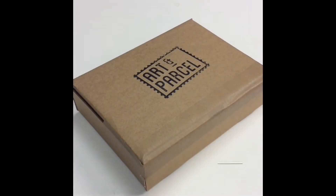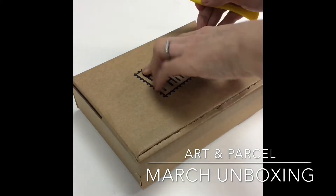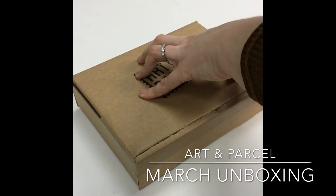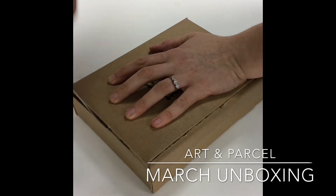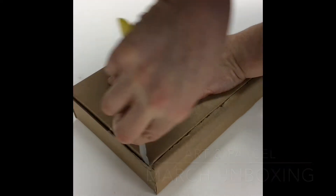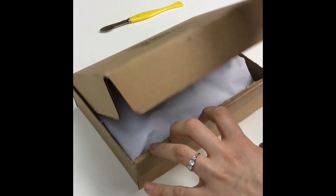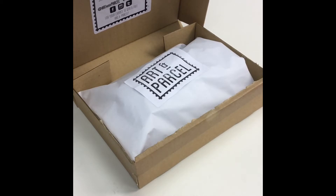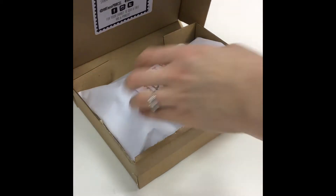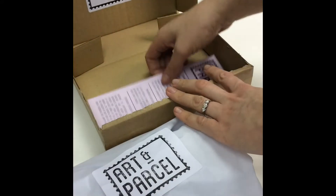I'll take you through the Art and Parcel experience from start to finish. Art and Parcel is a subscription art box which includes high quality art supplies, and every month there are different products in the box, some of which you may never have tried or even knew existed. We want it to be like receiving an inspirational gift because it will help you to explore new materials and new ways of working.